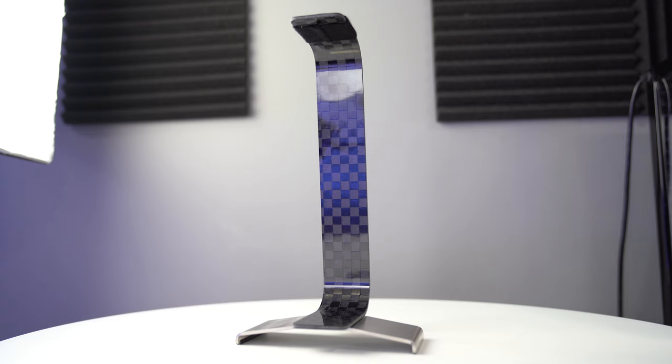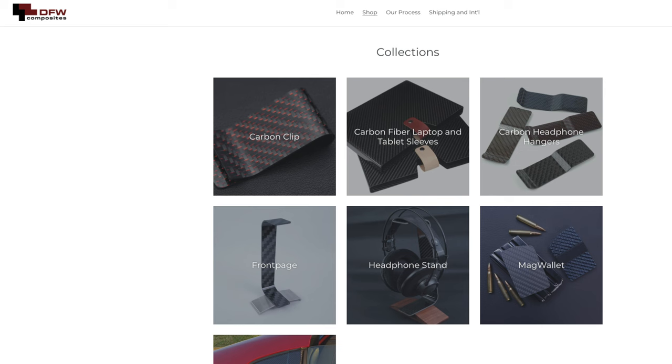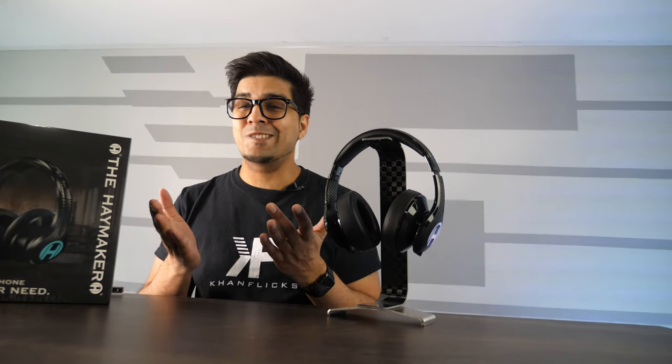Now, the stand here is not a Haymaker product. Although it's actually very unique, it's made by a company called DFW Composite. If you use the code Haymaker, you can get 25% off this stand on their website. So, without further ado, let's go ahead and get started.